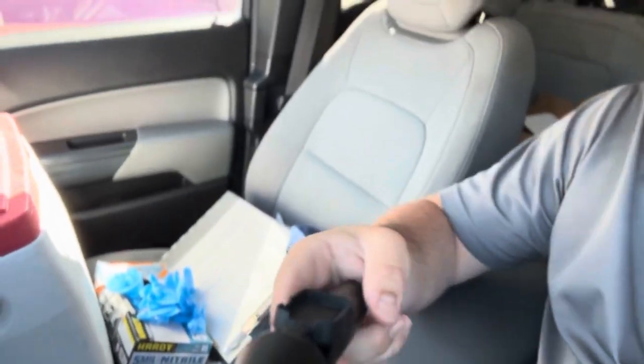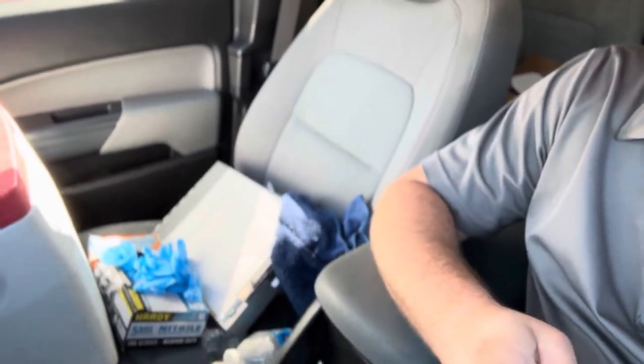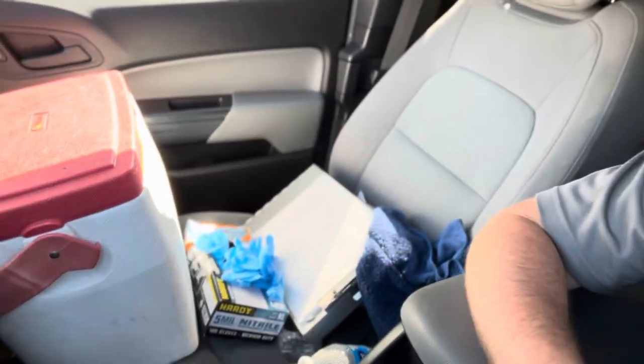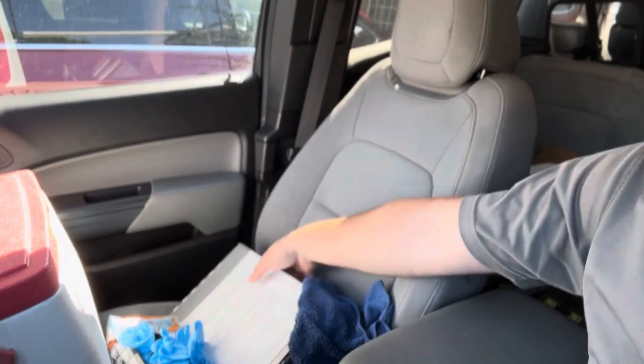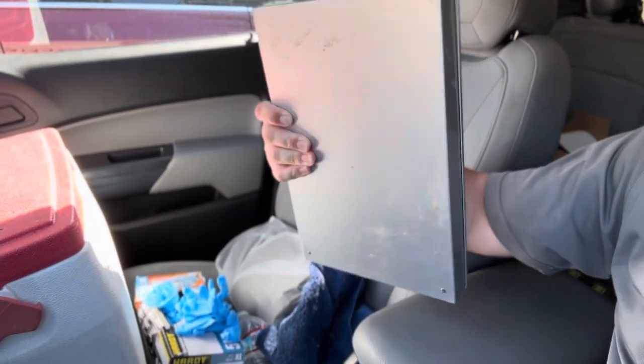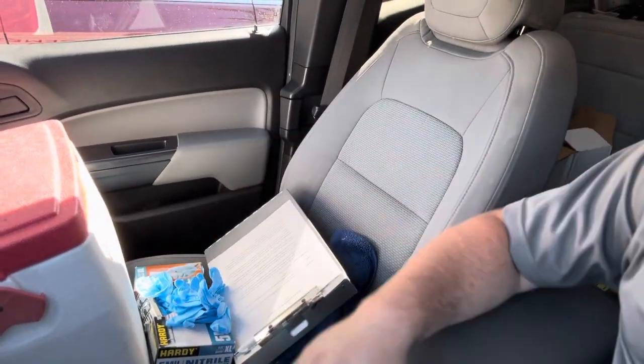We'll go ahead and hop back in the truck. I guess I can just show you all around real quick. Like I said, it's a little embarrassing to me — I don't like showing off my truck when it's kind of messy. But that's the life of running pest control. We have gloves down there, our paperwork. I definitely suggest you guys get one of these clipboards where you can store all your documents and stuff in for any printouts and all that good stuff.